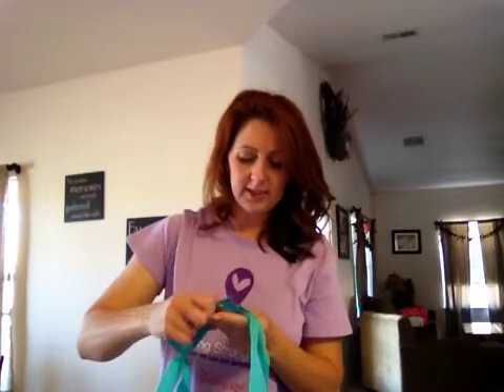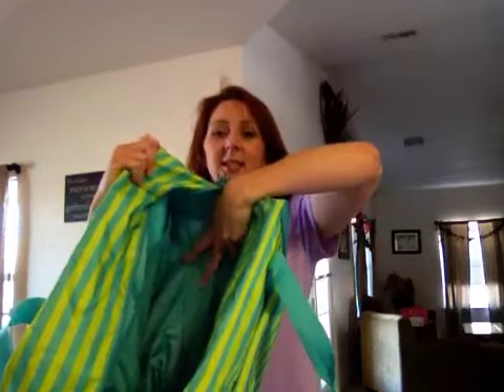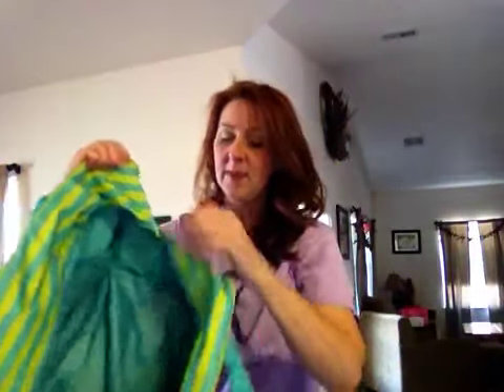Then you have the double snap closure on your handles. And if we open this up, I just want to show you inside. Even though we have a pair of size 11 shoes in here already, you can see there's still a tremendous amount of space inside the bag. Inside you have two webbed pockets — if you want to put your shampoo, your body wash, your lotion, or just to keep your undergarments separate from everything else inside the bag, you can do that very easily.